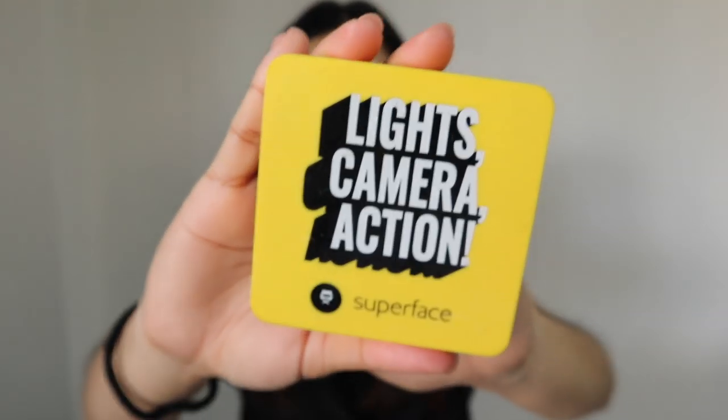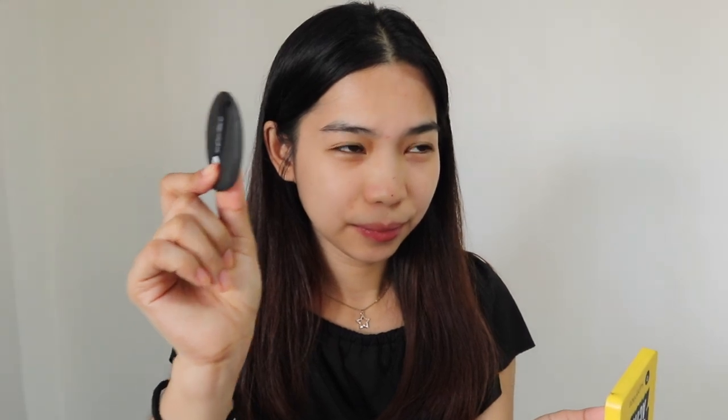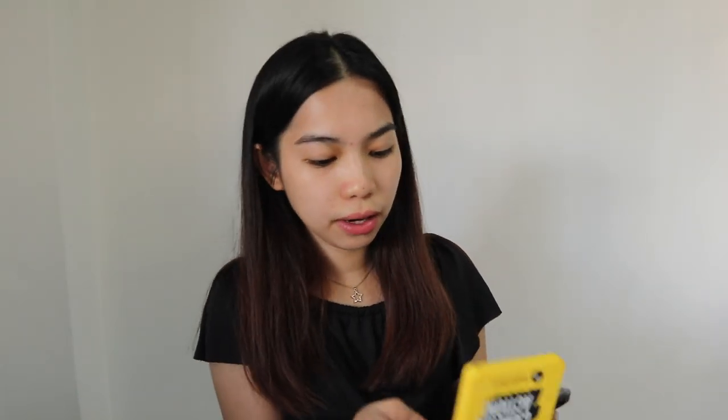So next naman is itong super face cushion. Recently ito na yung lagi kong ginagamit na pang foundation kasi parang sobrang handy niya — andito na yung sponge niya. Kaya sobrang handy and convenient, kaya eto yung lagi yung ginagamit. And this is really perfect for summer kasi meron siyang SPF 50. Kaya may protection na from the sun. Minsan pag hindi na ako nakakapaglagay ng sunscreen, at least eto meron na rin siyang SPF 50.